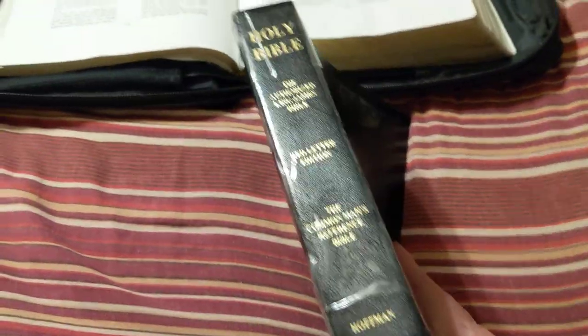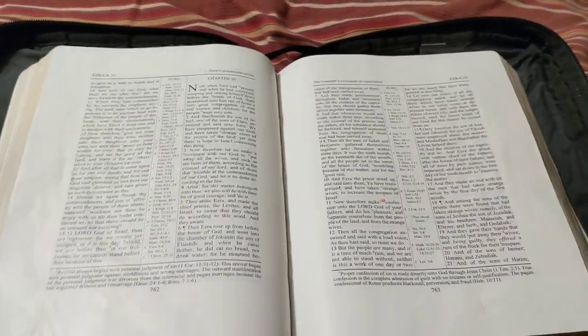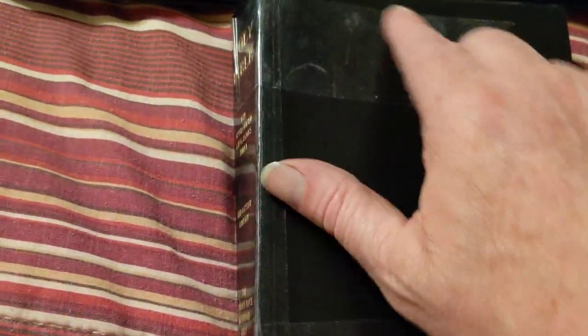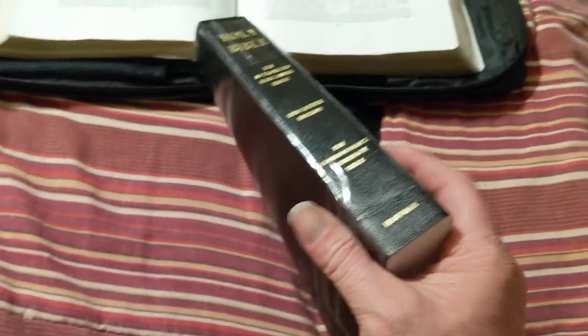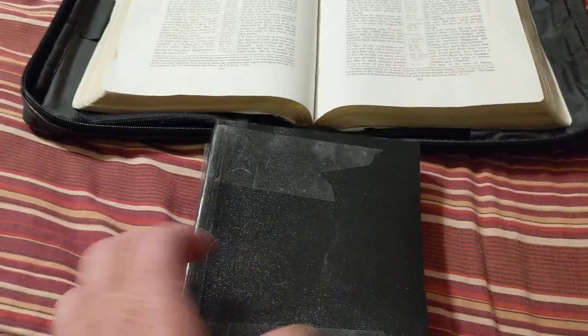I'm going to do a quick review on the Common Man Reference Bible Vinyl. This is my Common Man Wide Margin. I put a little bit of tape around the edges because I'm going to take this on the truck, and I already know where they get beat up. Almost all my Bibles got a little reinforcement — I went ahead and reinforced it at the beginning.